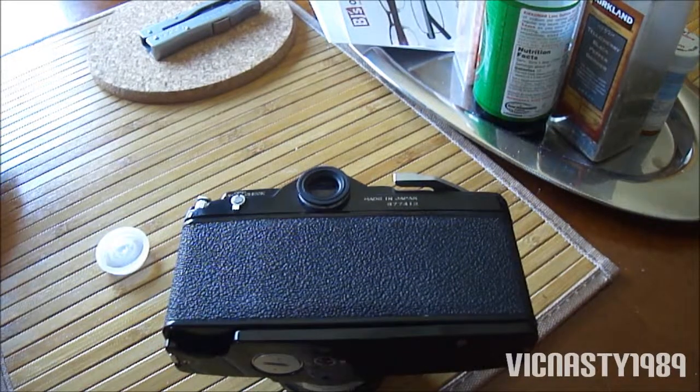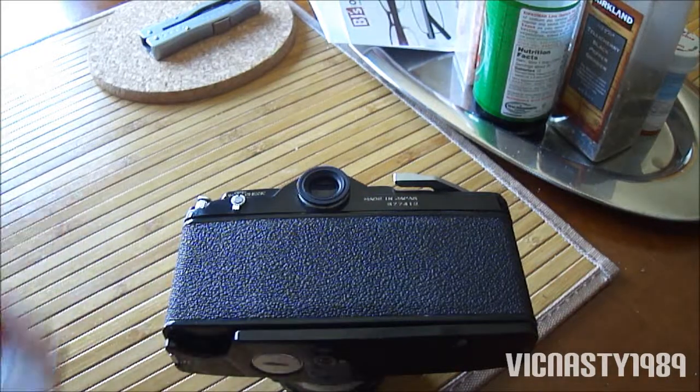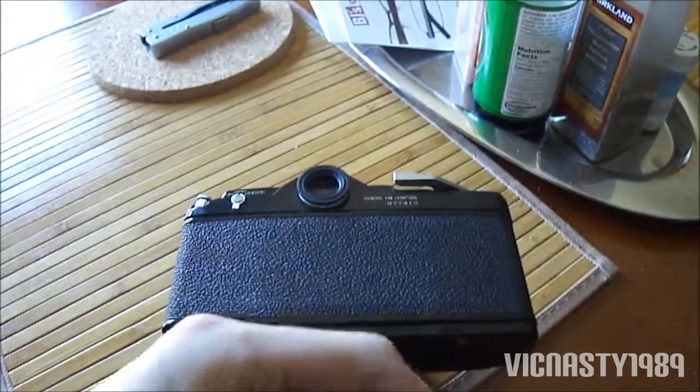I don't know why, but Kodak film always ran perfect in this camera, and Fuji and cheap brand films just never work right. I can feel it tugging already.